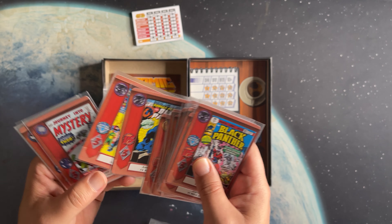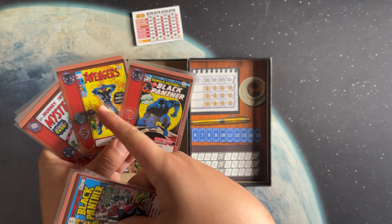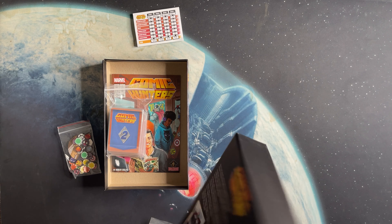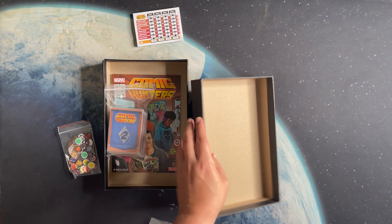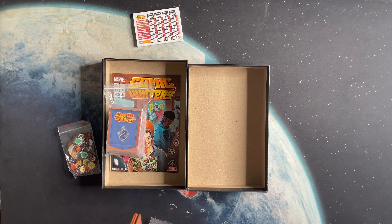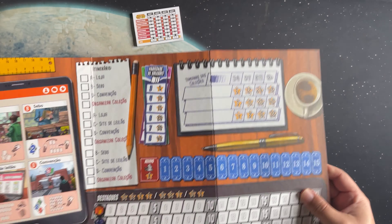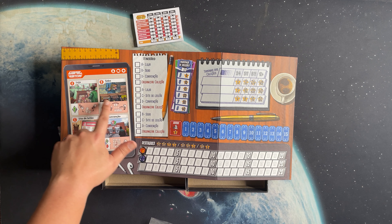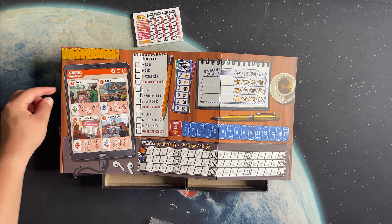These older comics are so cool to see. Playing this game — even if I lost — just making a Black Panther collection and being able to collect the comics is such a cool part of this game. And last but not least, those are the cards.